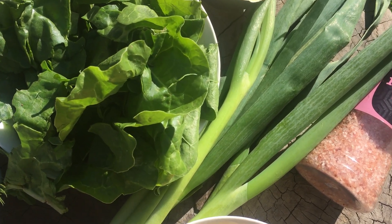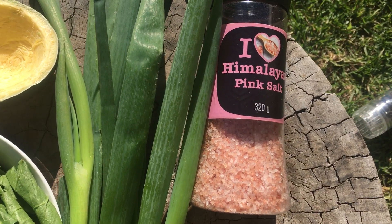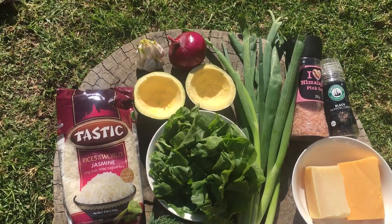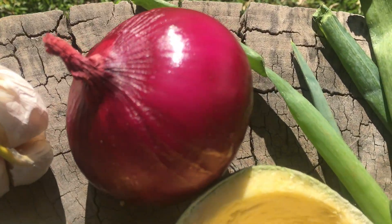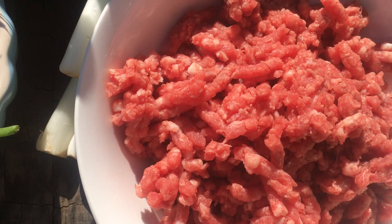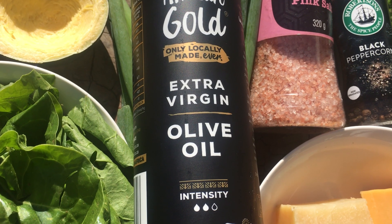Spring onion, salt, pepper, red onion, garlic, mince, and olive oil.